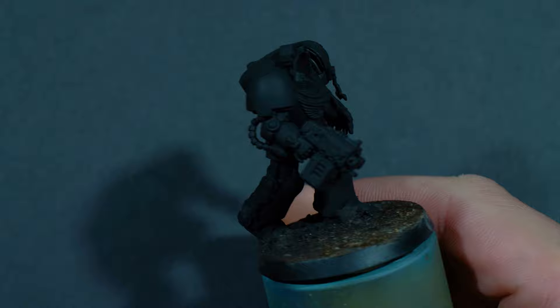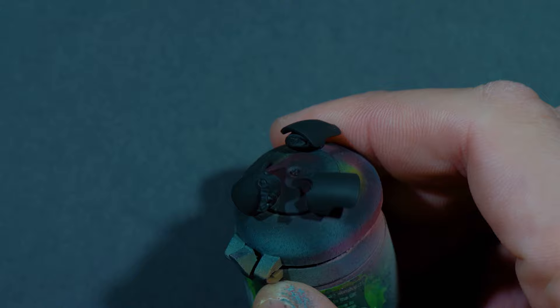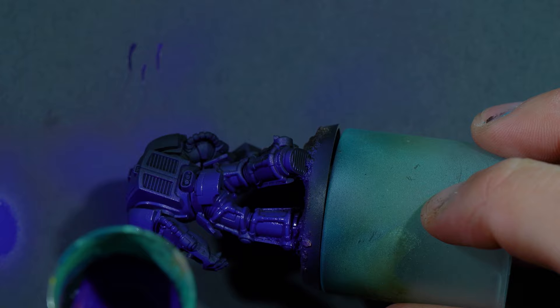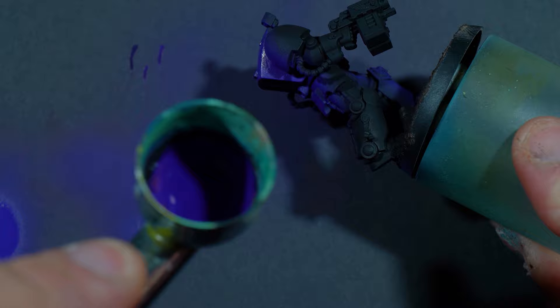I started out this model in sub-assemblies. I'm not going to show the whole unit, just one model, but I did paint most of the unit in one hit. The first color is Model Color Violet. It's a very opaque, very easy to cover and easy to put through an airbrush purple. It's pretty much the base I use for any purple that's not going to end up being a glow or something very vibrant.